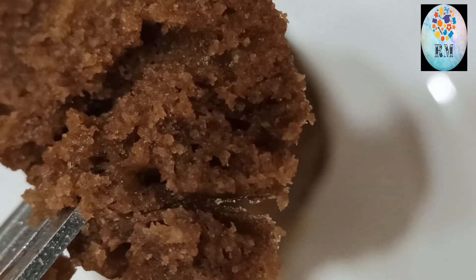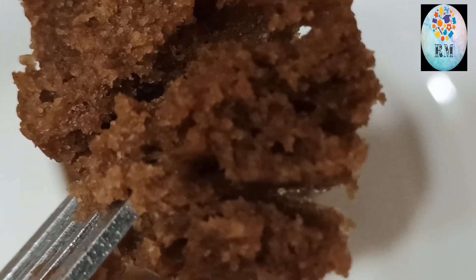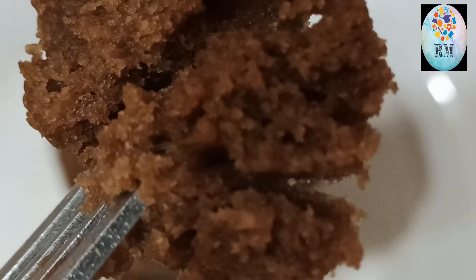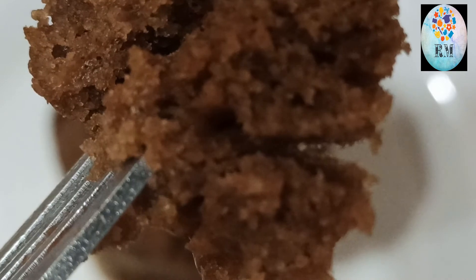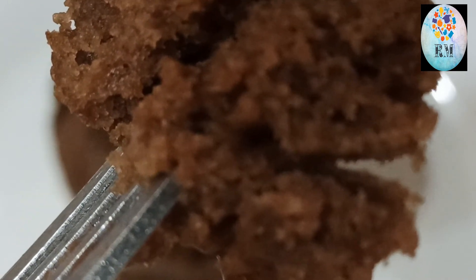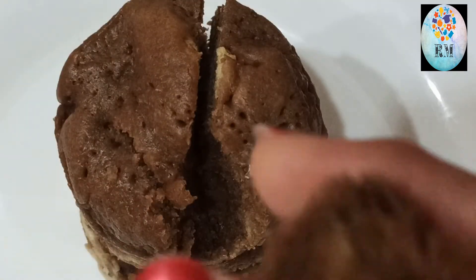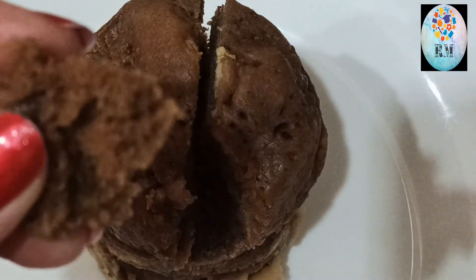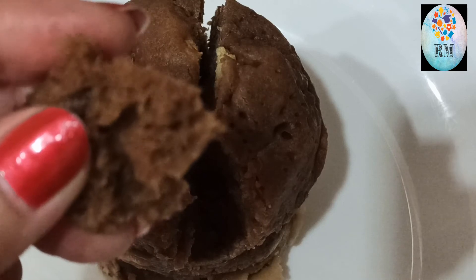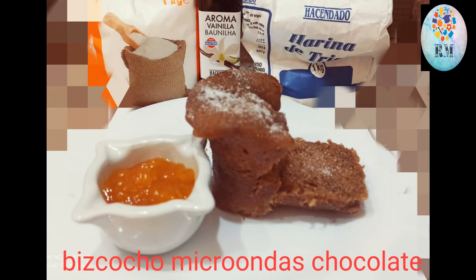Si os gusta este vídeo, pues ya sabéis que me podéis encontrar en este canal y si os suscribís pues veréis más recetitas. Hasta otra. Mmm, está bueno.